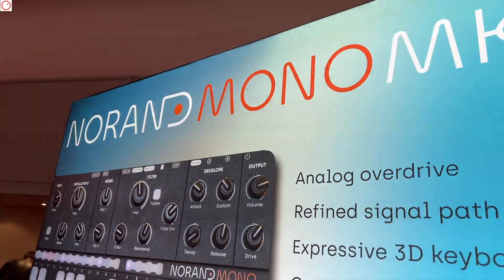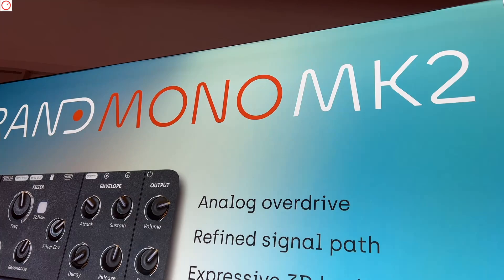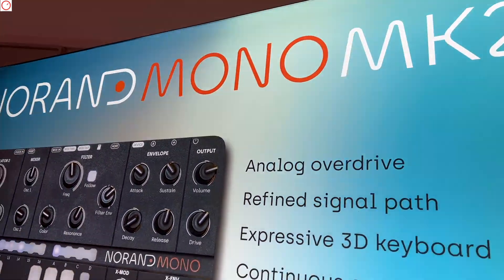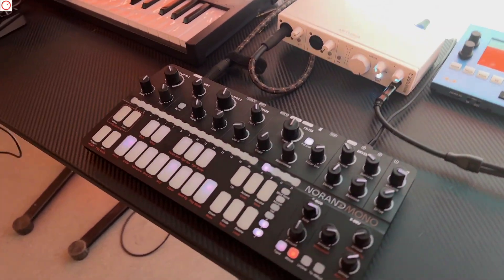I'm here at the booth of Norand and there's a new mono version, it's the MK2, and it will have some new features. I'm here with one of the developers. Hello, this is Mathieu from Norand. Hello, Synth Anatomy, thank you for having me.